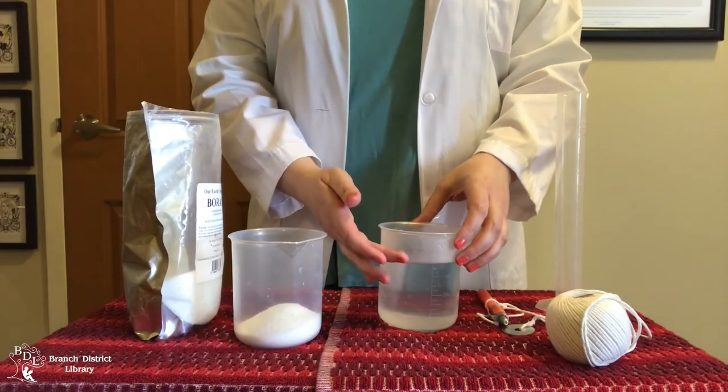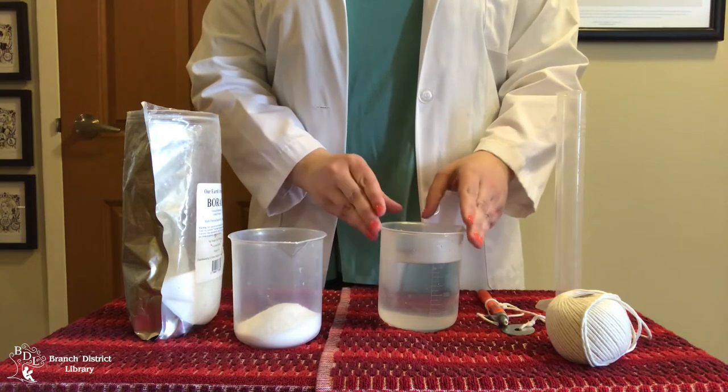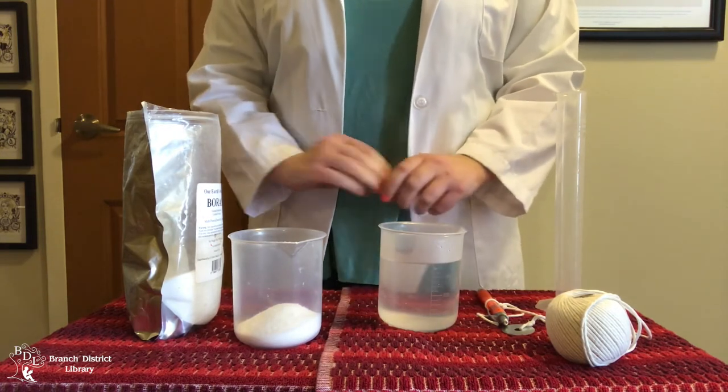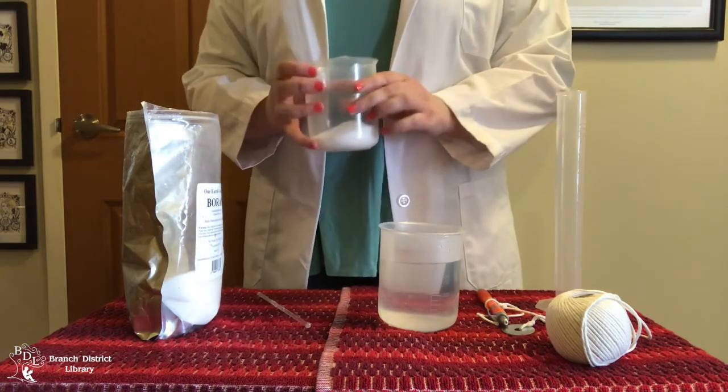First, you want to fill your container two thirds of the way with hot water. Be very careful during this step, especially if you're doing this experiment with children. Next, you want to add your borax, sugar, or salt.